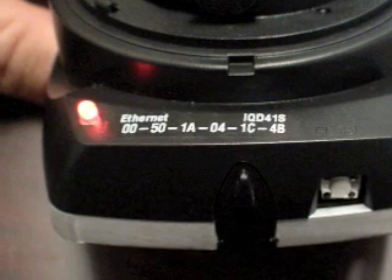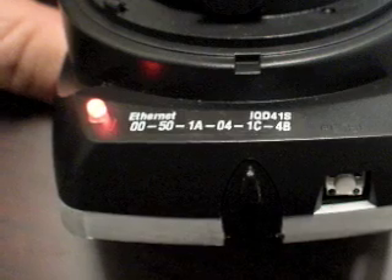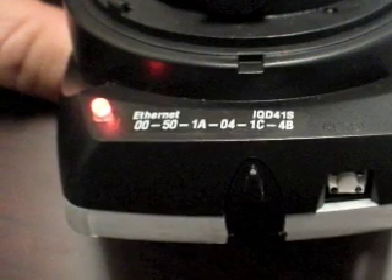In addition to the LED, we also have a reset button here on the side. To gain access to that, you do have to remove the trim cover.